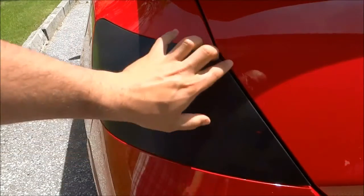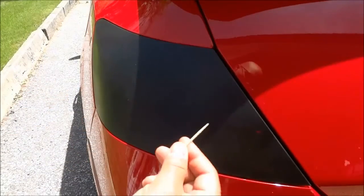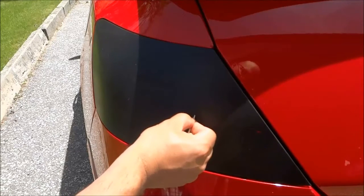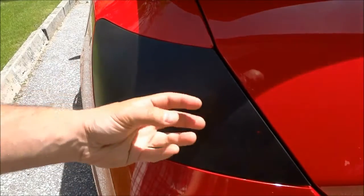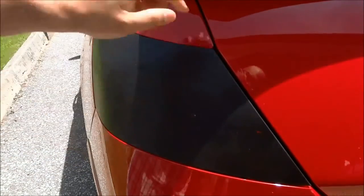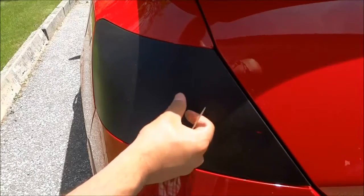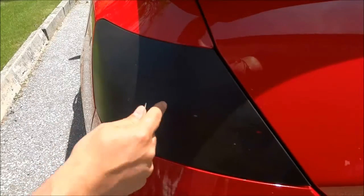But if you are in a situation where you cannot get to any of the edges, then you can use something like a toothpick to make a little hole in the center of the Plasti Dip and work your way into that hole until you have enough of the Plasti Dip material to grab onto and pull on. I'm going to keep working my way into this hole that I created with the toothpick until I have enough Plasti Dip to grab onto, and then I'll be able to peel it right off of this tail light.